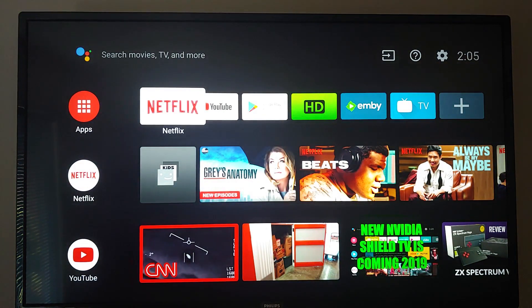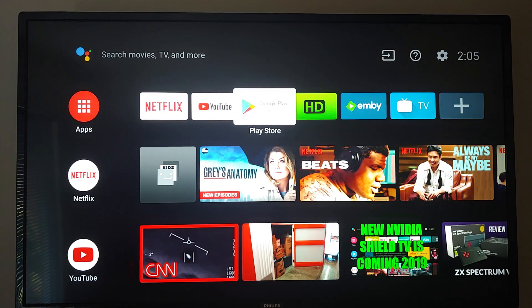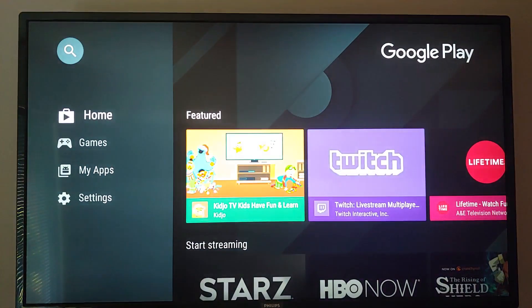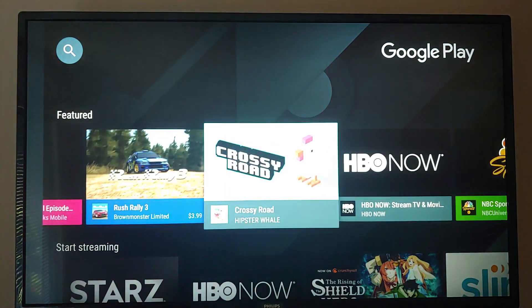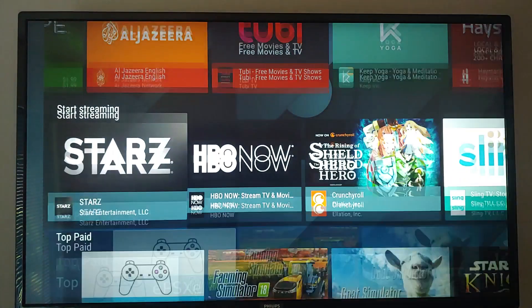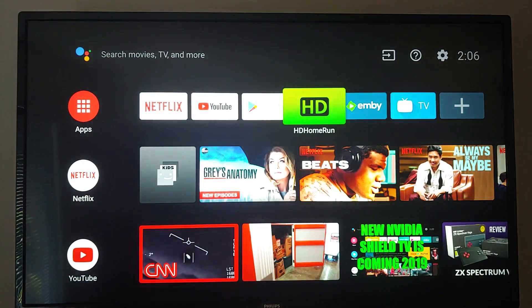It comes with Netflix installed, and that goes up to UHD. YouTube gives you 4K. There's the Play Store — this is a standard Android TV OS store, just like on the Nvidia Shield or Xiaomi Mi Box. Same thing.